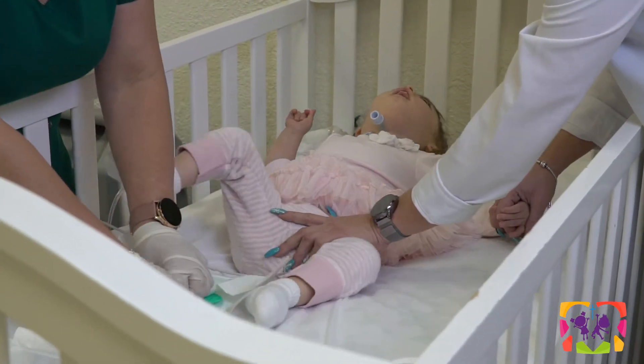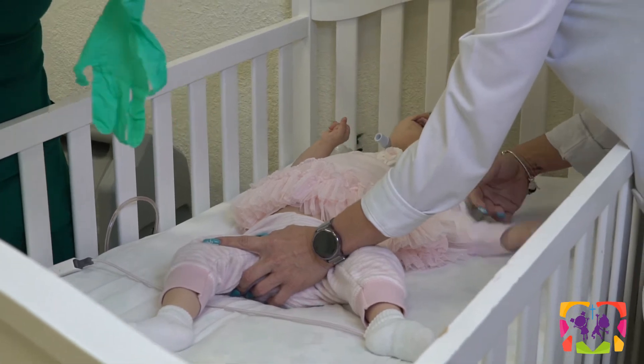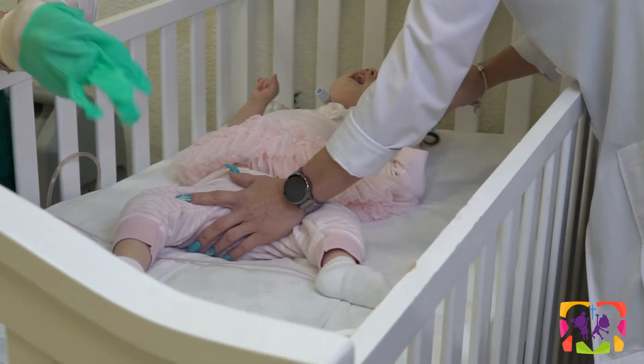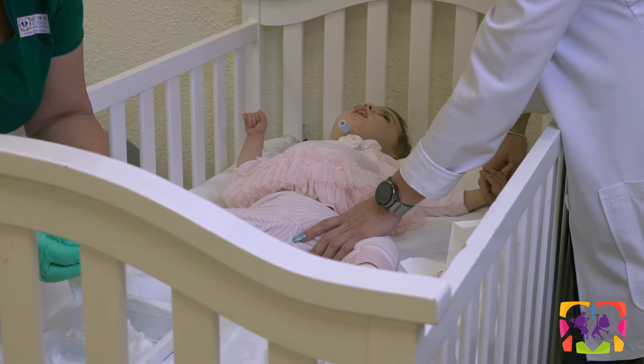The nurse is going to don sterile gloves now. Next, you're going to wet the gauze so that you can clean around the area with the sterile saline.